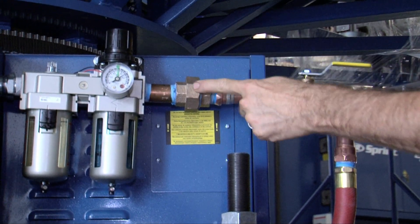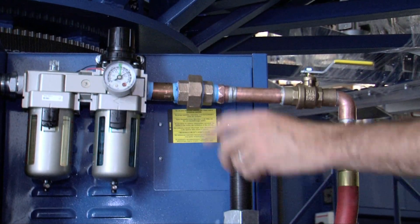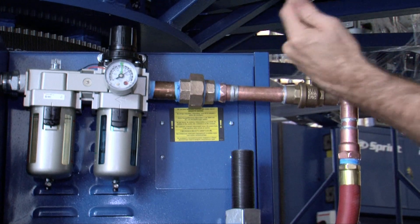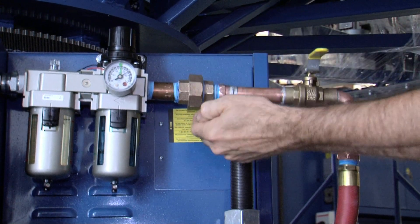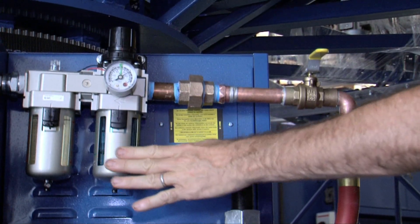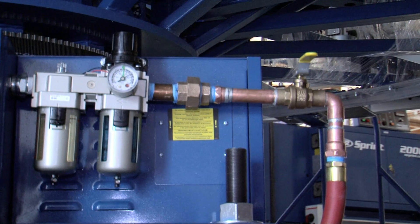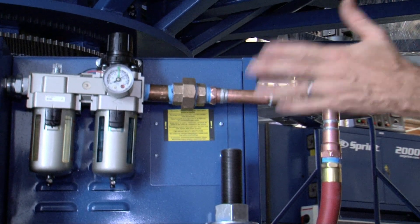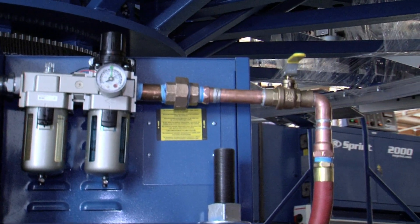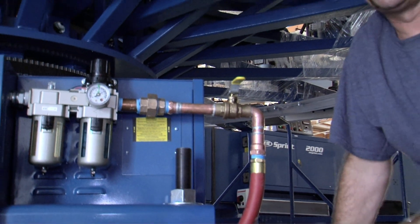We also have a union before the filter lubricator regulator. The union allows us to open up the connection to the air system and possibly swap out parts or an entire FRL unit. If you connect an air hose or piping directly to the unit without a ball valve or a union, it makes the machine very difficult to service.